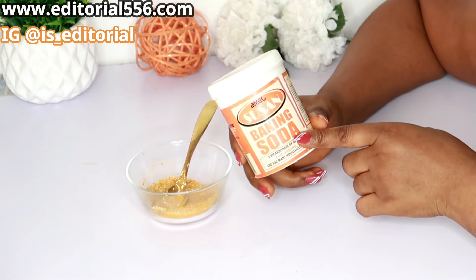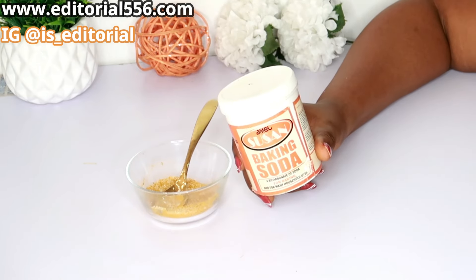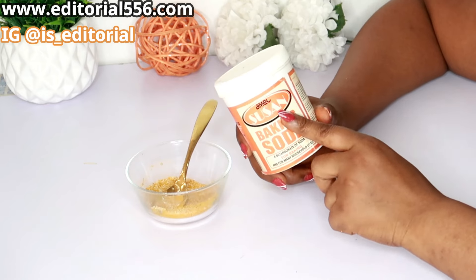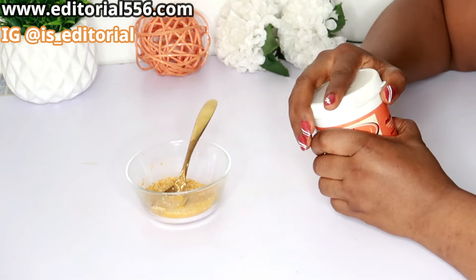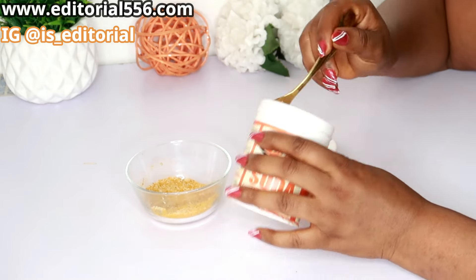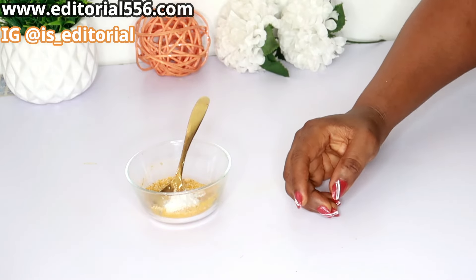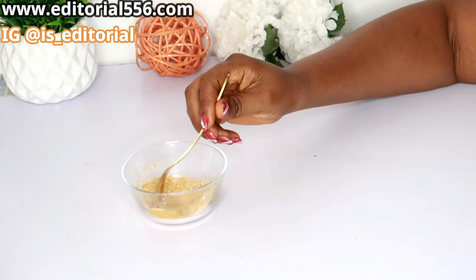Next, we're going to make use of baking soda, which is bicarbonate of soda. Baking soda helps so much to exfoliate dead skin cells, remove pigment, and get rid of age signs like wrinkles and fine lines. It brightens and softens your skin and gradually removes your dark spots. Add about half a teaspoon of baking soda and stir it in.